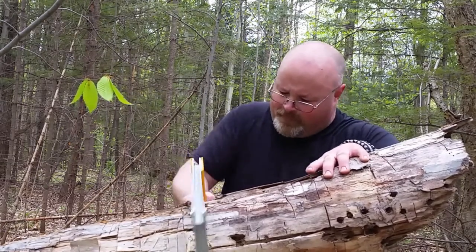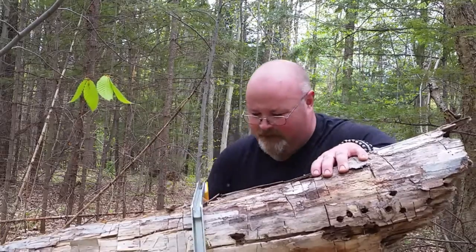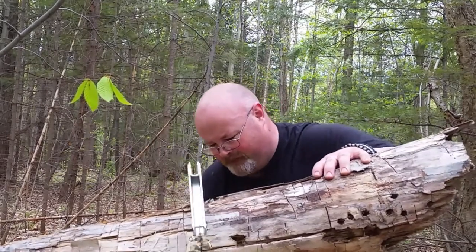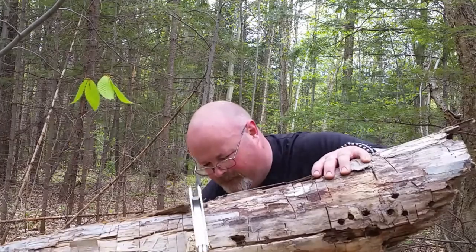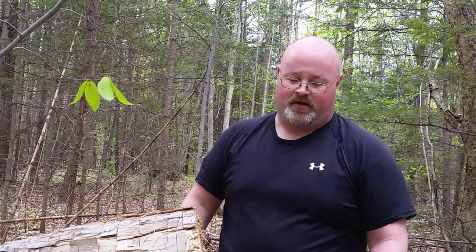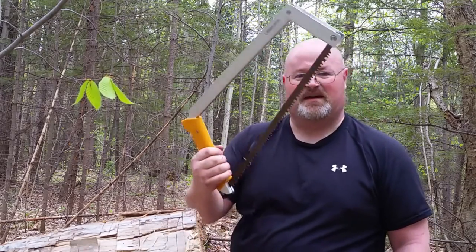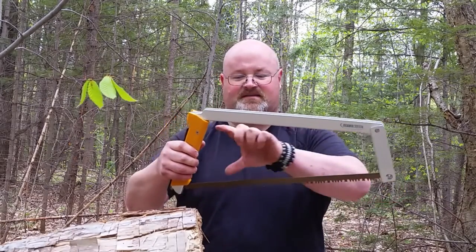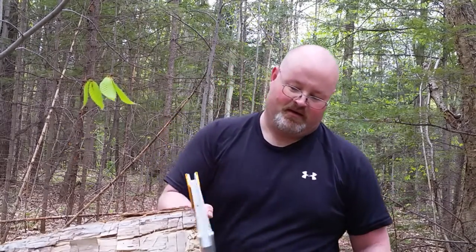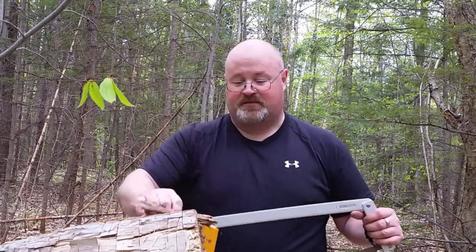Let's finish this log off and see how it goes. There we go. The bottom was still hard, but that was basically as big as this blade could take. This will comfortably cut six inches, but if you play with your angles a bit, you can really do some damage to some big wood.